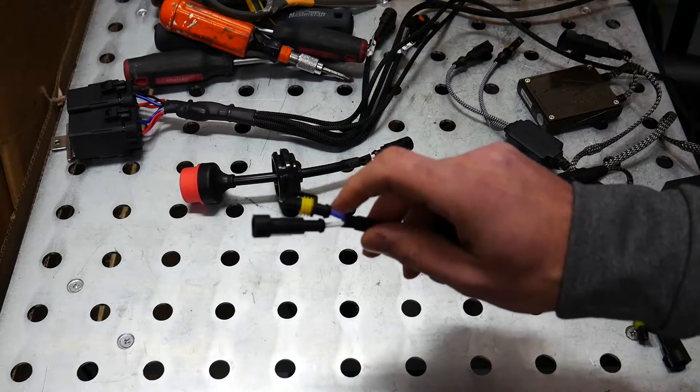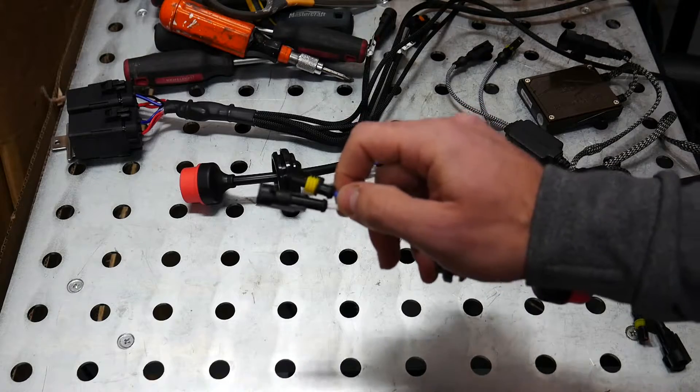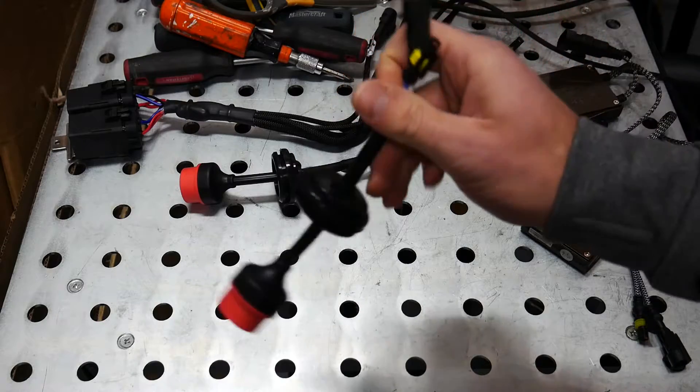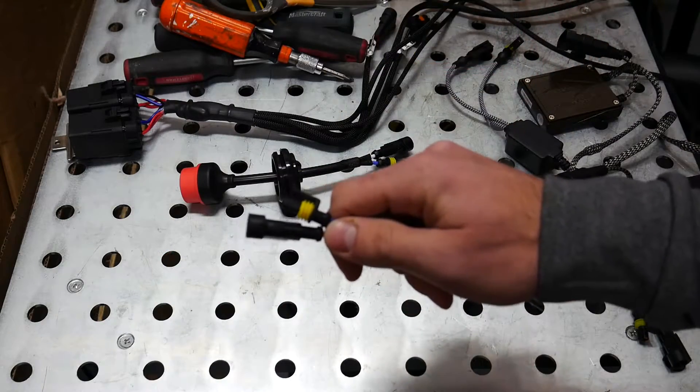There are a couple of plastic clips inside and you're going to need a really small screwdriver to pop out the pins, and then you can simply slide the one end through the grommet and then put the pins back together.